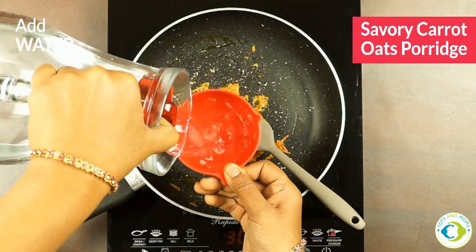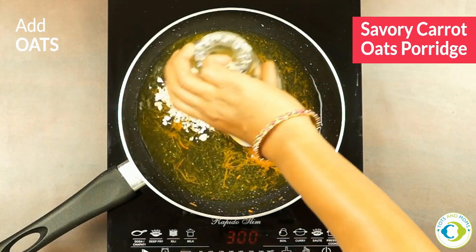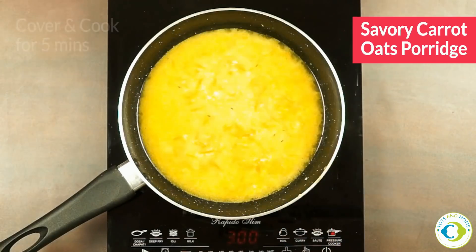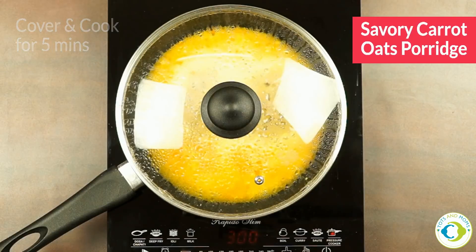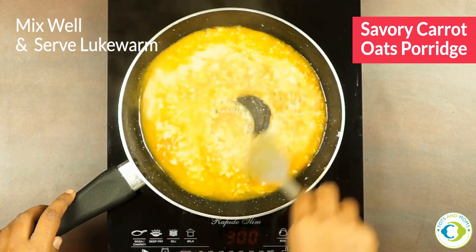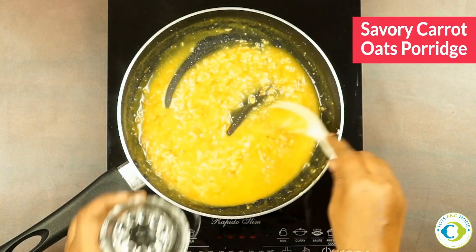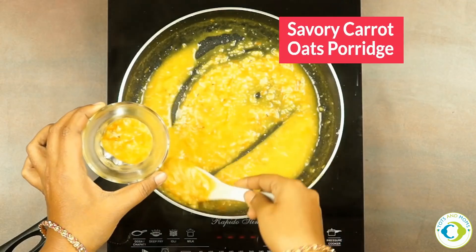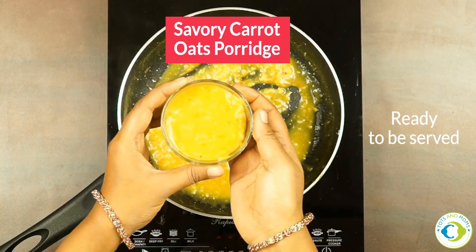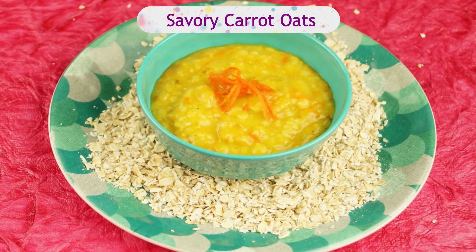I'm now adding turmeric powder followed by water. We'll now add oats. Let's cook it by covering the lid for about five minutes. Mix well and serve — that's it. You can give it a tadka if you wish, in another pan by adding a little bit of ghee, mustard seeds, and curry leaves, and mix it in to make this a breakfast for everybody in the family.